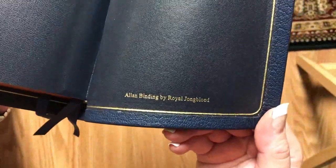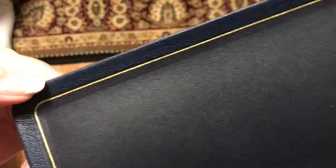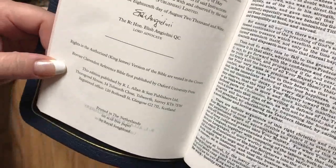That's probably one of the only ones I have that completely touches. It says Allen binding by Royal Youngblood. You can see how nice their corner work is, and the gold gilt line that goes all the way around looks very nice. It is edge lined — I'm not sure if this liner is a synthetic liner or if that's leather; I'll have to look into this before I do a full review. It's printed in the Netherlands on acid-free paper by Royal Youngblood.